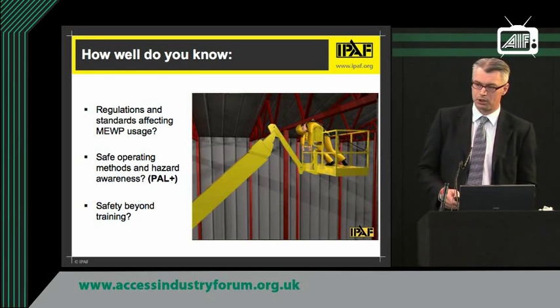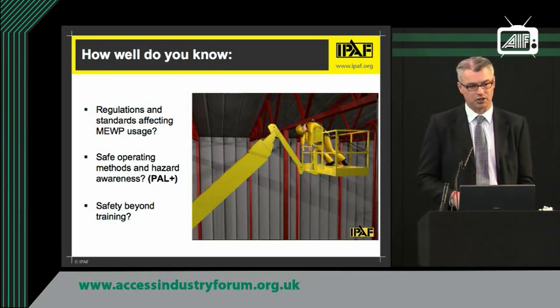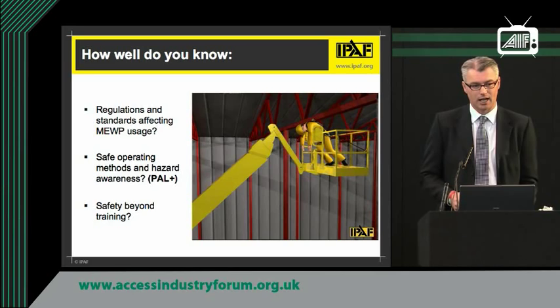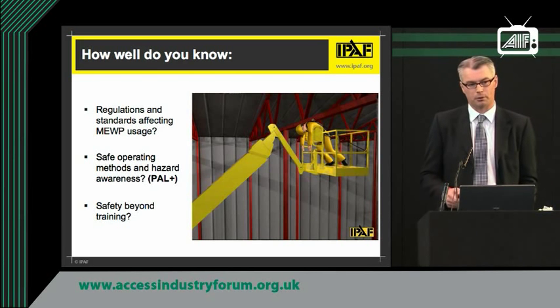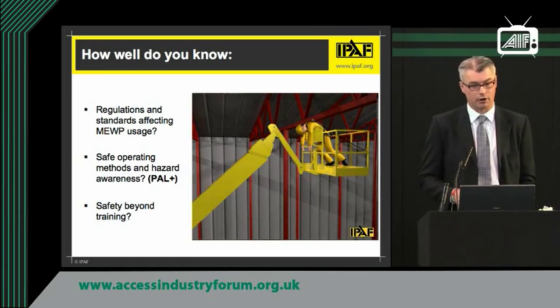Something I'd like you to keep your ears open for: there is also a course being developed right now. The first trials started this week — yesterday was the first — and within two months I would expect IPAF to be rolling out a PAL Plus course for those people who will be operating in very hazardous or dangerous environments.